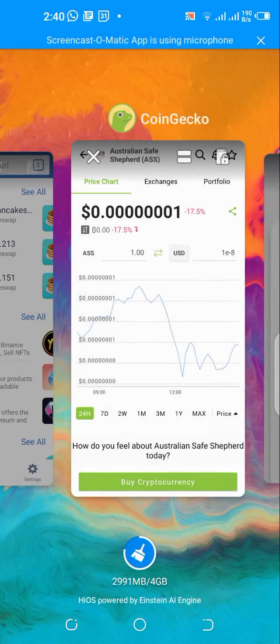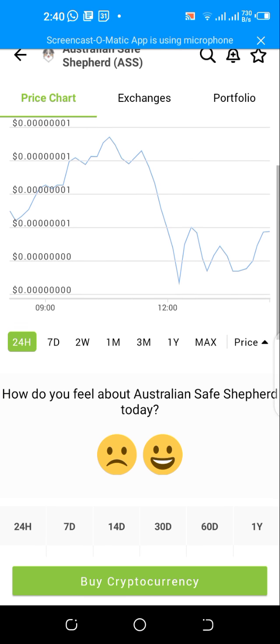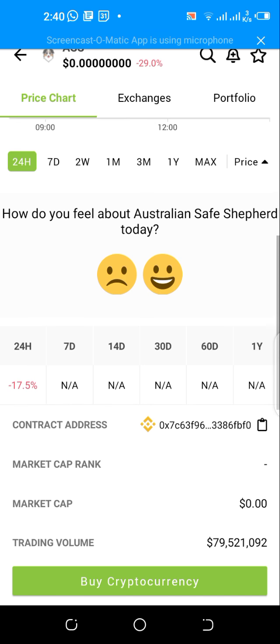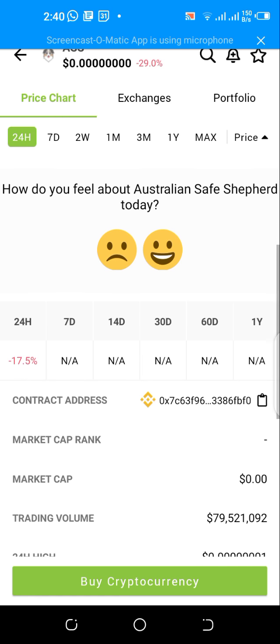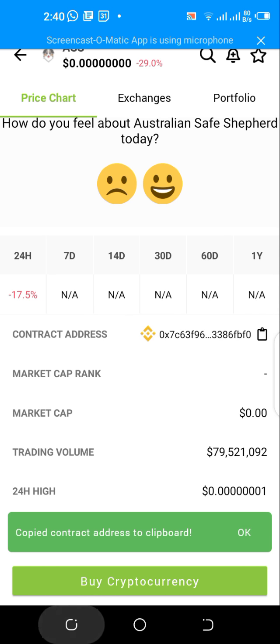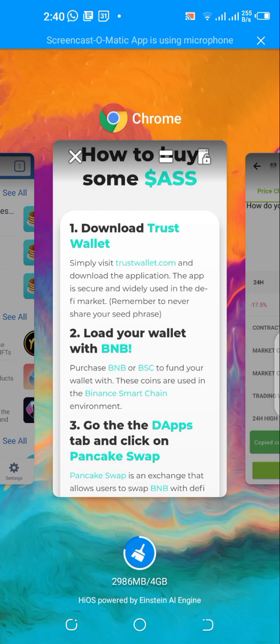Head over to CoinGecko and copy the contract address of the Australian Safe Shepherd. Make sure you're copying the correct one — yes, that's the Australian Safe Shepherd. Now head over to Trust Wallet.